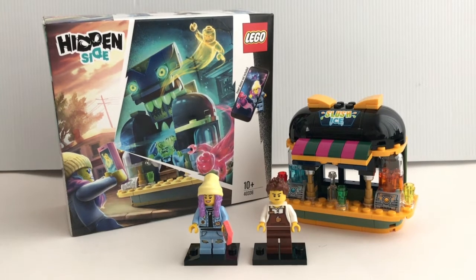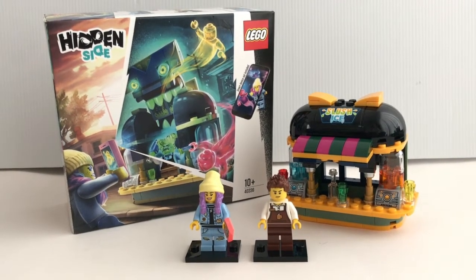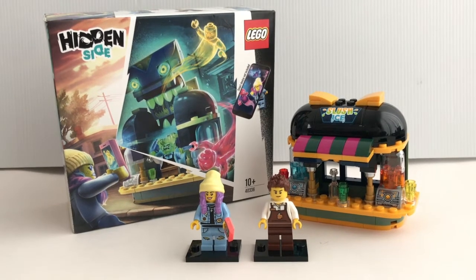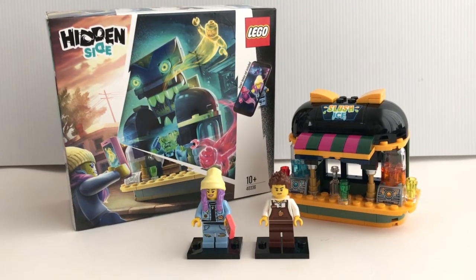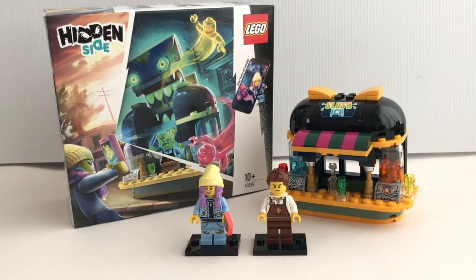Hello everyone, welcome to Felipe's Reviews. Today we're going to take a look at this LEGO Hidden Side set, Newberry Juice Bar. This set comes with 127 pieces and it's a promotional item during the month of September if you spend over a certain amount from any LEGO store.